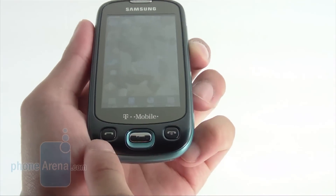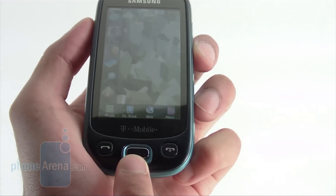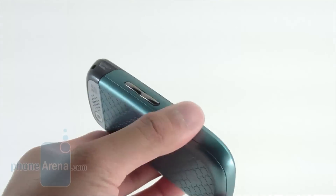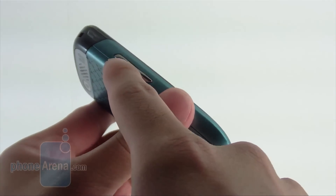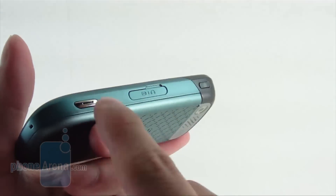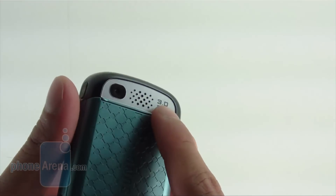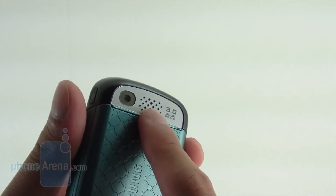On the front you have your send and end keys, plus a back and clear key, which have a pretty good tactile feel and are well-sized for anyone. On the left you have a dedicated volume rocker, and on the other side a dedicated camera button, lock button, and also your proprietary charging port. On the back, you have your 3-megapixel camera with the speakerphone.